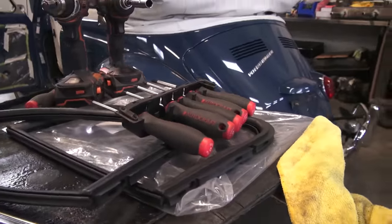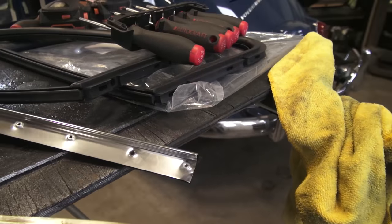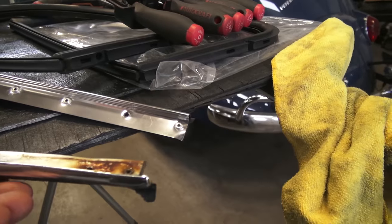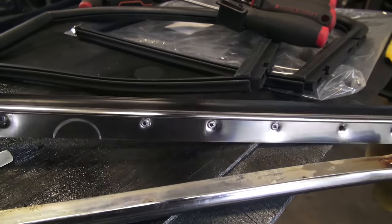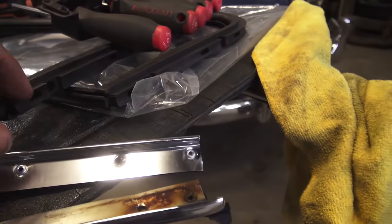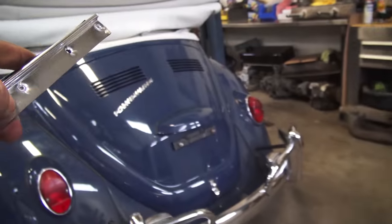We have the brand new outside scraper and here's the crappy inside scraper. You can get these scrapers from anywhere really — Wolfsburg West, CIP1.com, JBugs. As you can see, they have pre-drilled holes: two holes on the end that hold the scraper in. There are no clips — there are two sheet metal screws that you're going to save when you take out the old scraper.